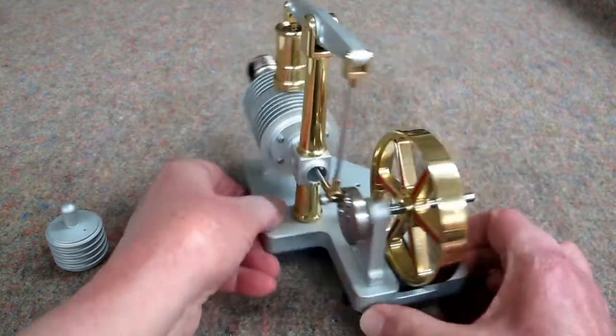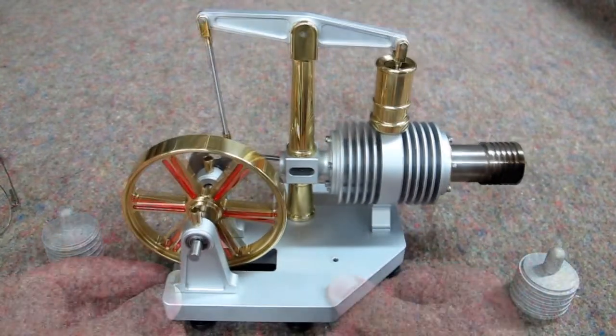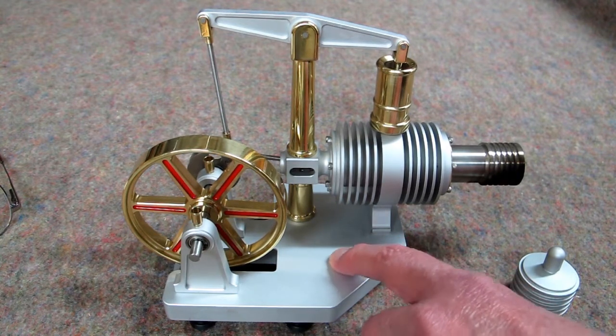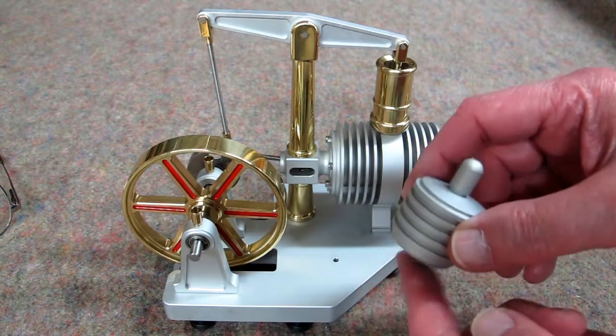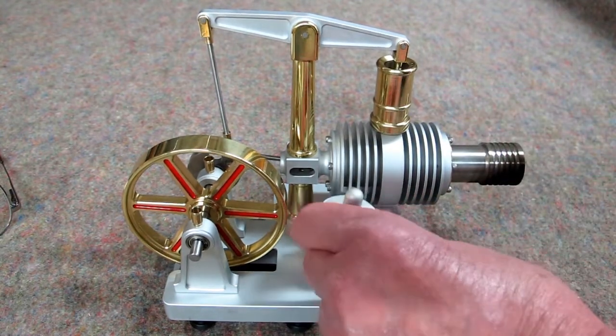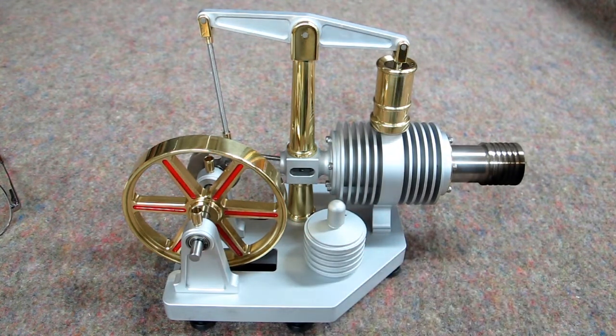I haven't shown the other side of this yet. One little change I have planned — there's an unused hole here. I'm going to put a steel plate on the bottom with double-sided tape, and put a magnet here, so that alcohol burner will stay right there when it's not being used.